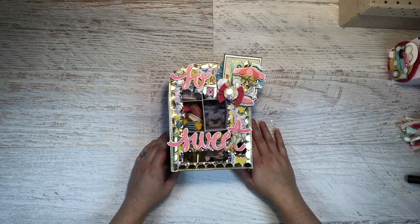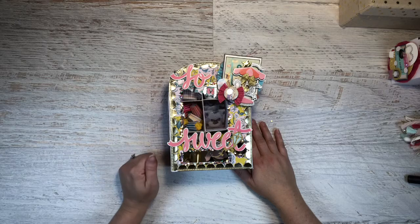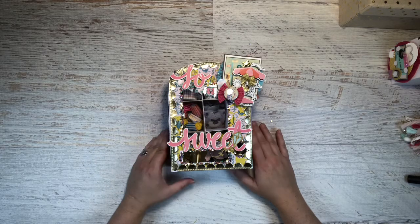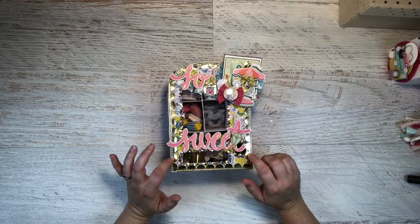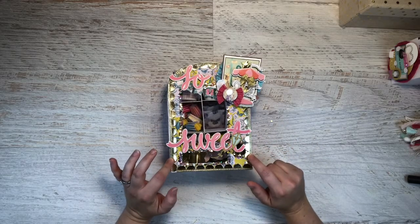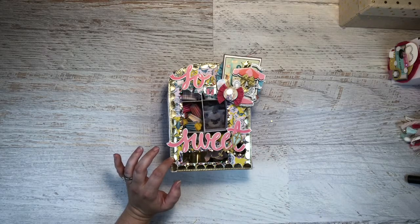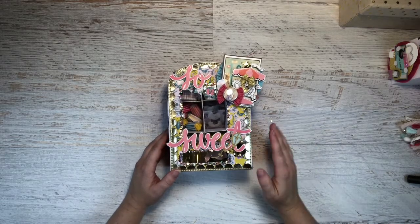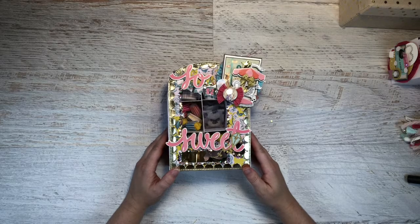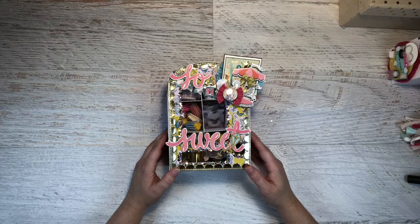Hey everyone, it's Kristin here again of Scooter Book Corner. I'm coming on here for part two of the carousel swap share so I can concentrate a little bit more on a 3D vending machine. If you watched my previous video, I had mentioned that I was doing a swap with Carolina from Carolina's Crafts, and that our main component of the swap was this 3D vending machine.